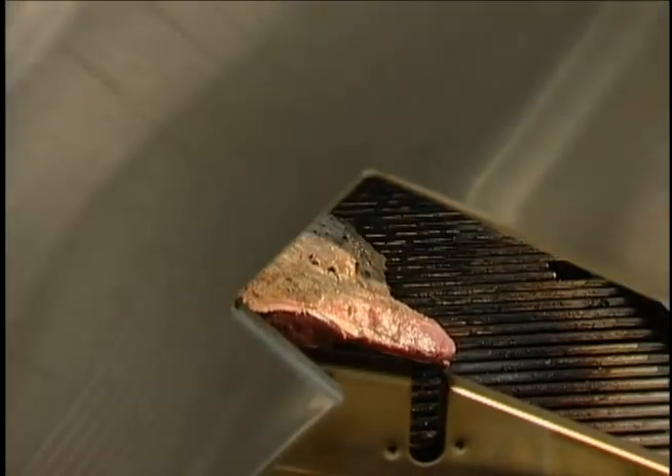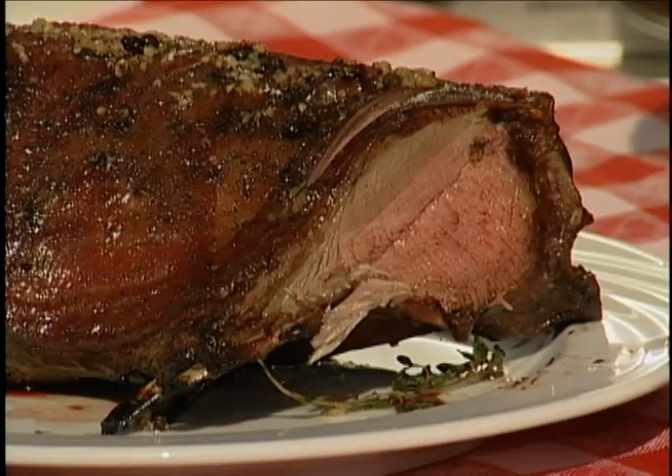We'll see you in a little while, Mr. Venison. Nice and pink — that's where you want venison. You don't want it medium or well done.